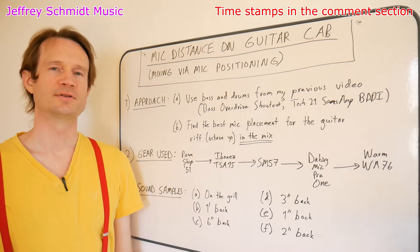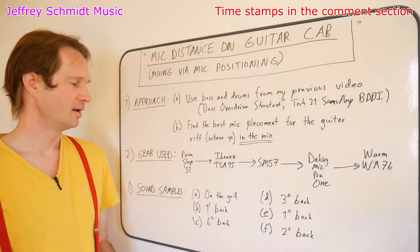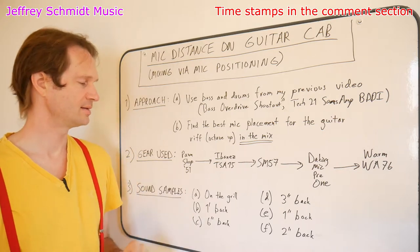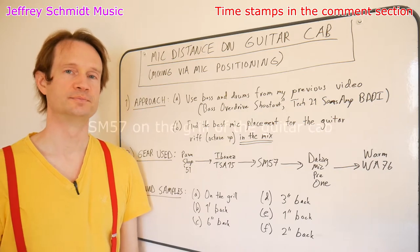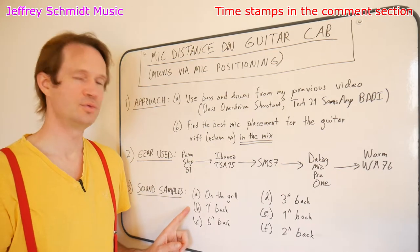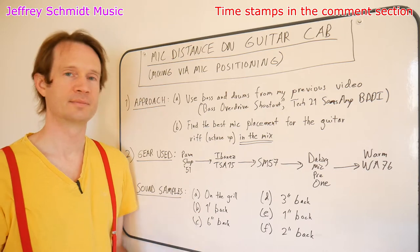Let's listen to our sound samples. First we're going to listen to that bass and drums recording by itself. Now that we've heard the bass and drums by themselves, let's add what it sounds like with the SM57 right on the grill in the center of the cone. Next, I put the SM57 one foot back from the center of the cone — let's listen to that.